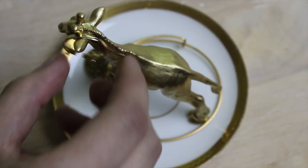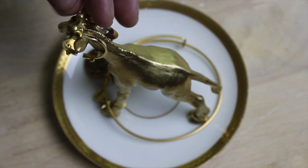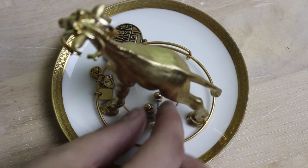Now you can go ahead and start adding your favorite pieces of jewelry to it. When you're done, you can display your new jewelry holder.